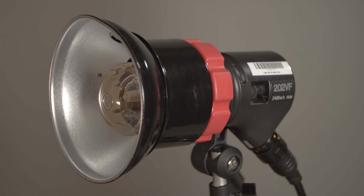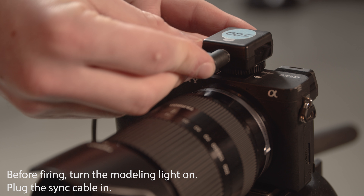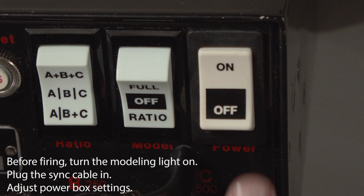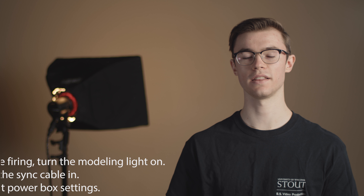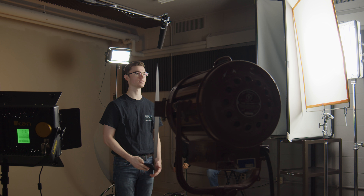In part four, we'll explain varying power levels. Remember, before firing the strobe: the modeling light should be on, the sync cable should be properly seated into the hot shoe, and the settings on your power box should be adjusted. And that's all for part two. In part three, we'll cover light modifiers and ways to change the strobes.